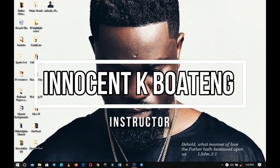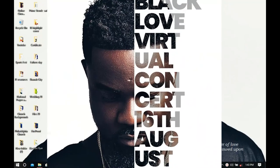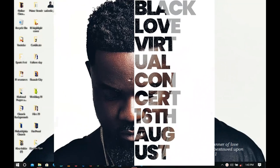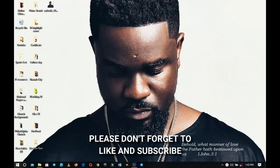In this video I'm going to walk you through how to create this amazing simple half face text effect in Photoshop. Before we dive in, please don't forget to like and subscribe, and without further ado, let's jump right into the video.